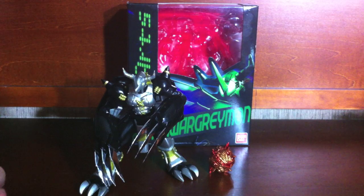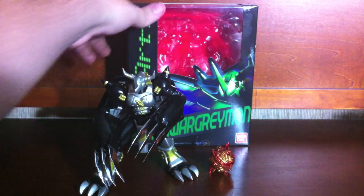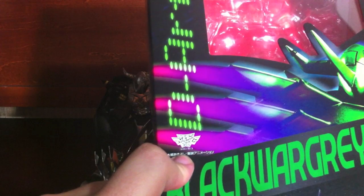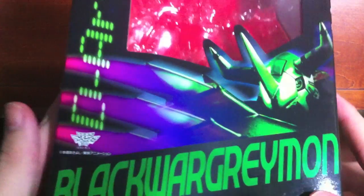Hey YouTube, Shukun Strobi here with a review of the D-Arts Tamashii Web exclusive Black WarGreymon from Digimon Adventure 02, also known as Digimon season 2. The logo right there — the D-Arts Black WarGreymon box is pretty similar to the WarGreymon box except done in a black and green color scheme with a bunch of neon accents.